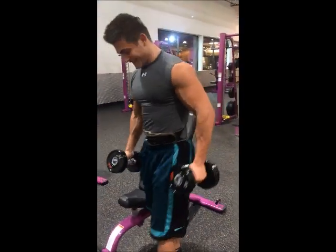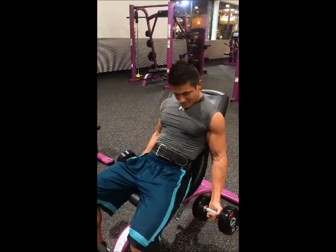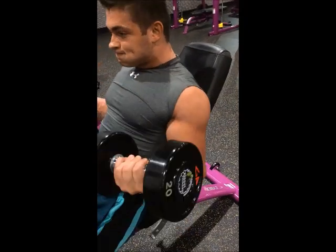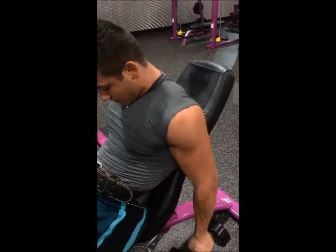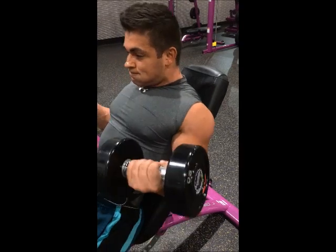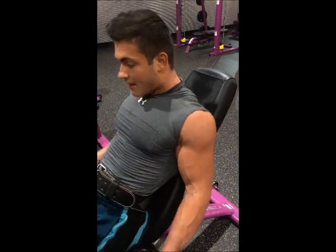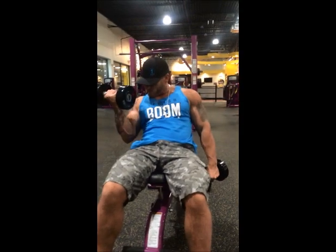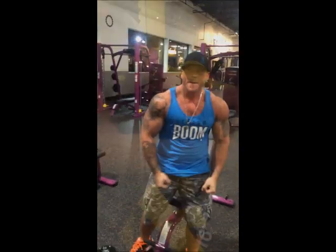I'll get a good 2 with these. Open up on these last couple. Nice — a good squeeze. Good work. Look at those blood reps.